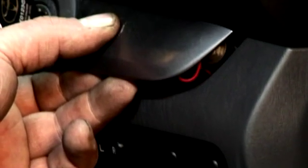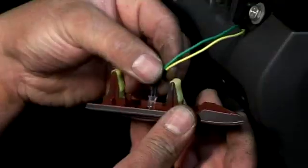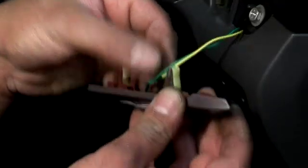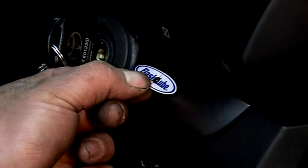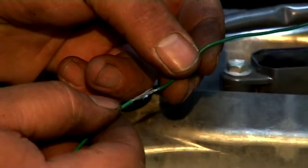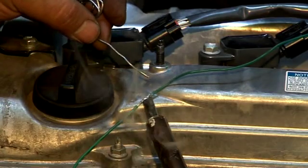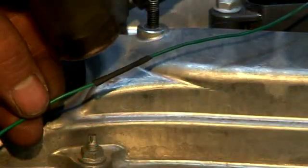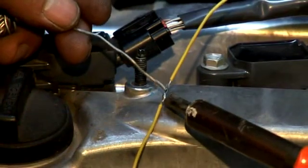Find a suitable location to install the low level warning LED on the dash. Drill a 7 mm diameter hole and insert the LED into the dash. Clean the dash surface and place the FlashLube sticker on the dry surface over the front of the LED. Feed the connecting wire back through the firewall. Connect green from the LED to green on the loom, and connect yellow from the LED to yellow.